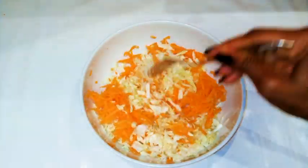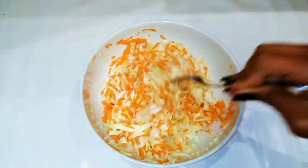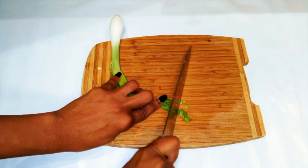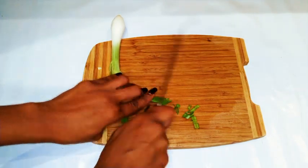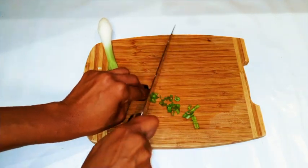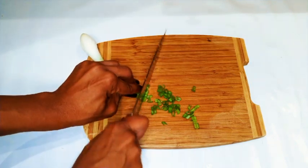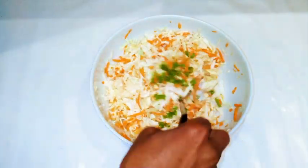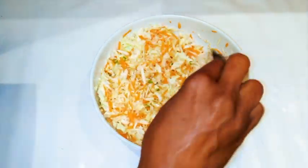Now I'm gonna mix everything up. I love to add some spring onions — I love my coleslaw with just a little bit of spring onions. So I'm just gonna chop a little bit of spring onions, then add them to my cabbage and carrots mixture, and mix everything up very well.